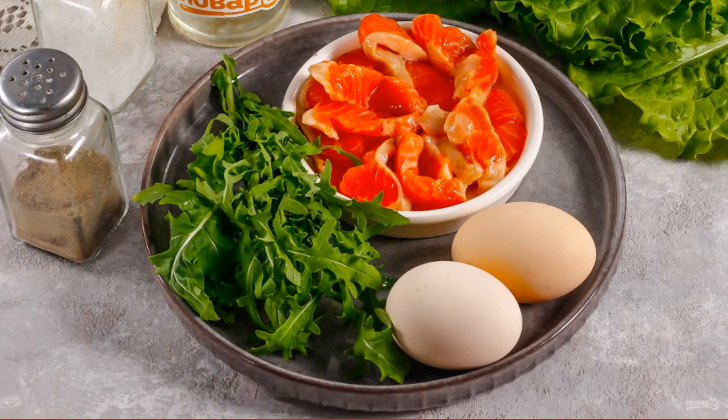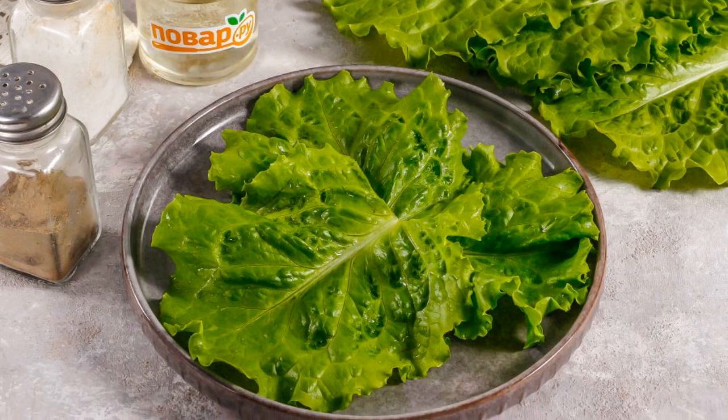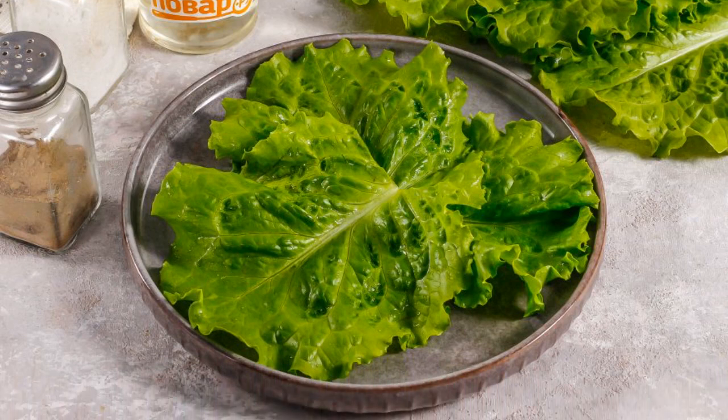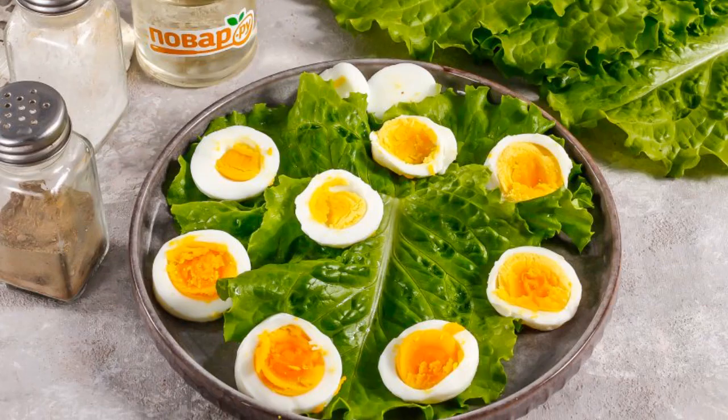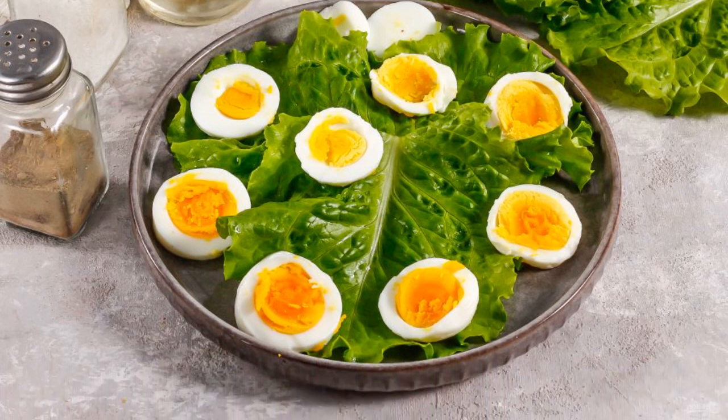Boil the chicken eggs in advance for 15 minutes and then cool them. Rinse the lettuce in water, shake off excess moisture, and put it on a plate. Peel the boiled eggs from the shell, rinse in water, and cut into slices.